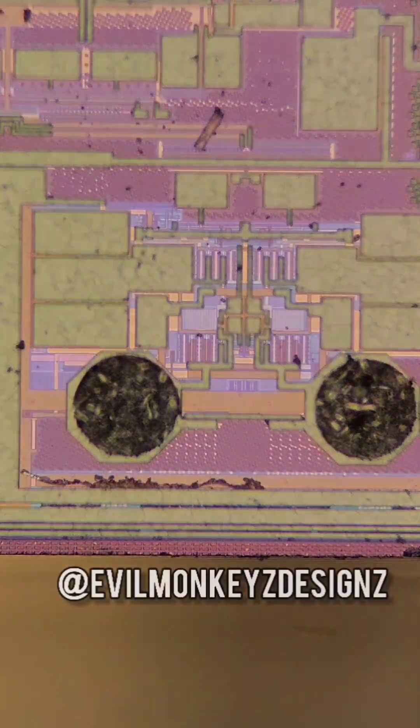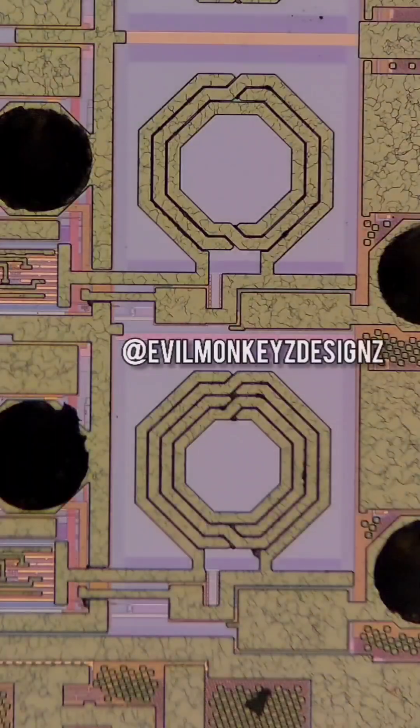According to the datasheet for this part, this is some sort of dual-mode RF transceiver.